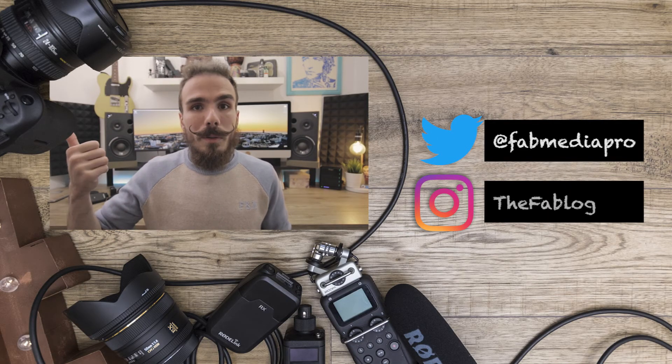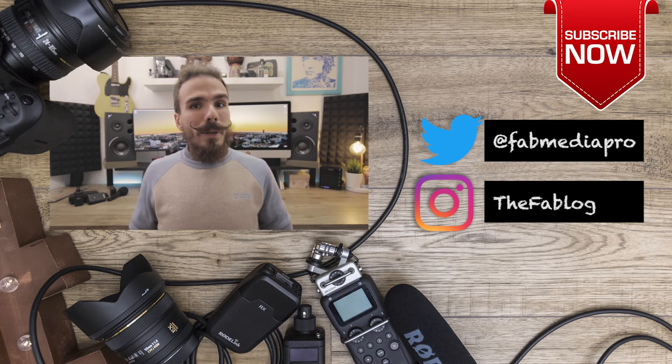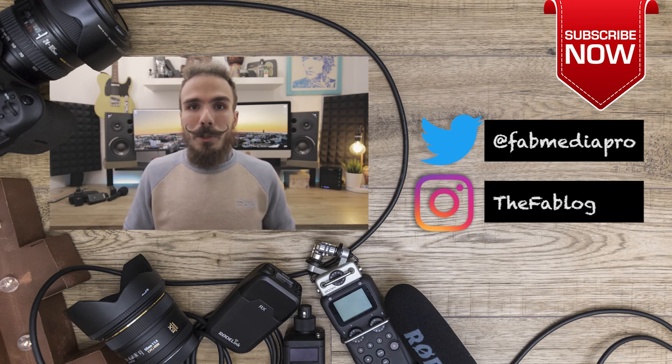Guys, this has been my video — I hope you liked it. If you did, make sure you hit that thumbs up below. If you have any comments or questions, let me know in the comment section below and I'll get back to you as soon as I can. Don't forget to check out my socials — all the links are in the description below. I've been Fabian, thanks so much for watching.